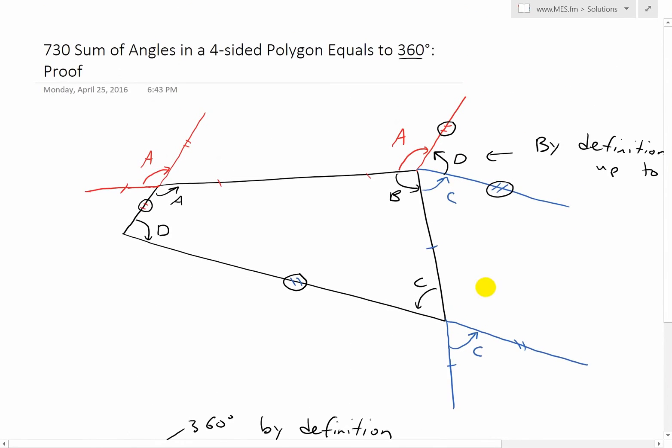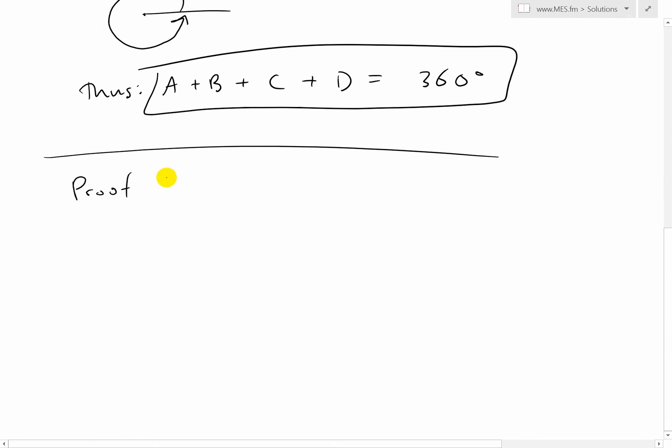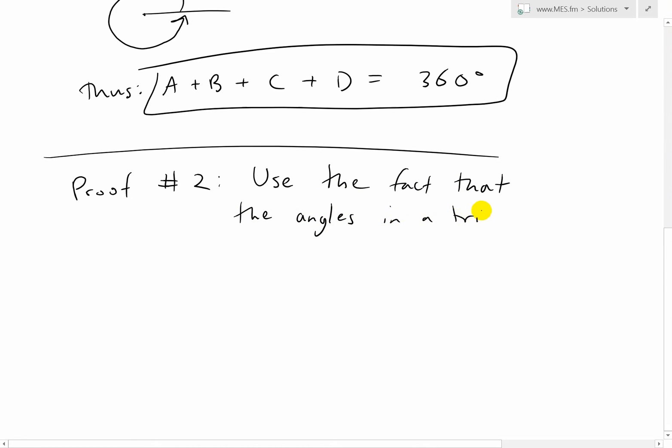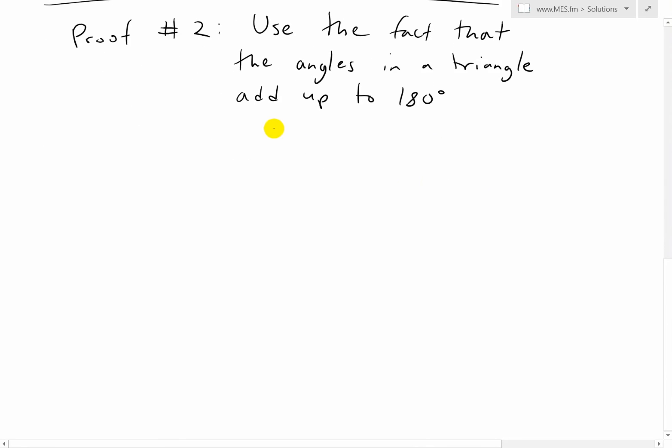Let's go to proof number two, just for completeness sake — and also because it's pretty interesting. For proof number two, we can use the fact that the angles in a triangle add up to 180 degrees. I proved this in my earlier video, so make sure to watch that — link in the description below.